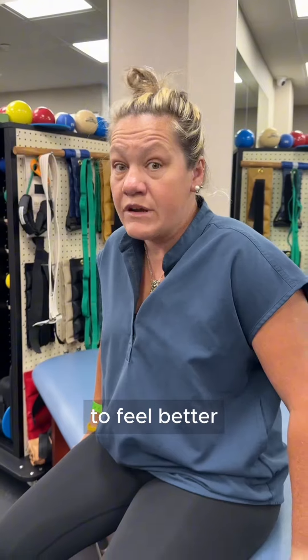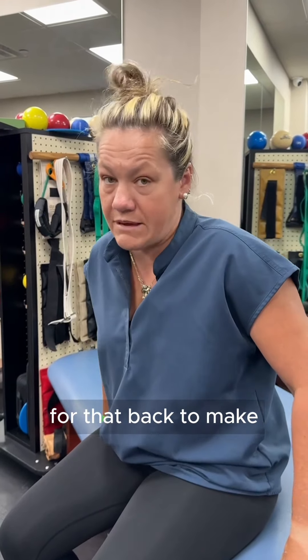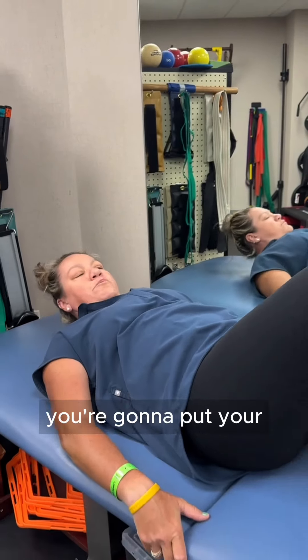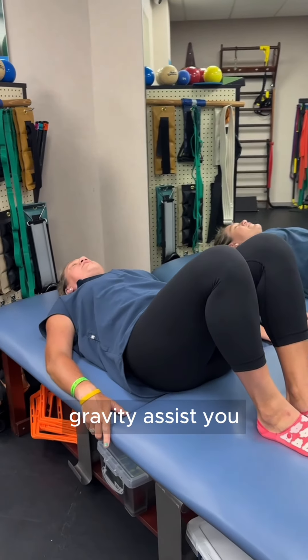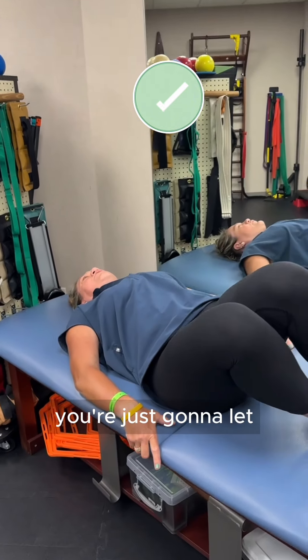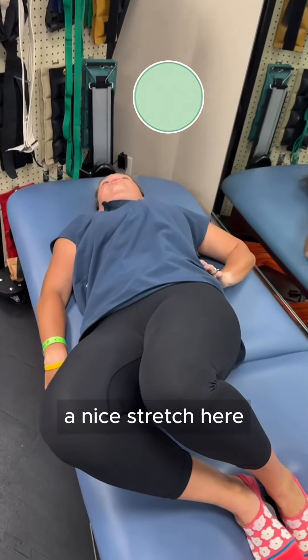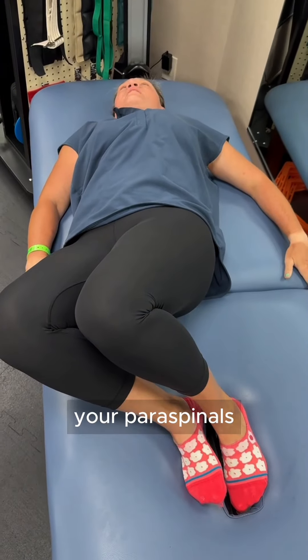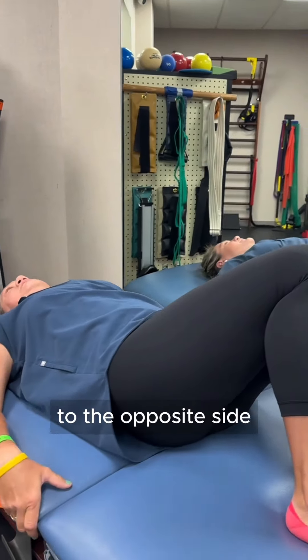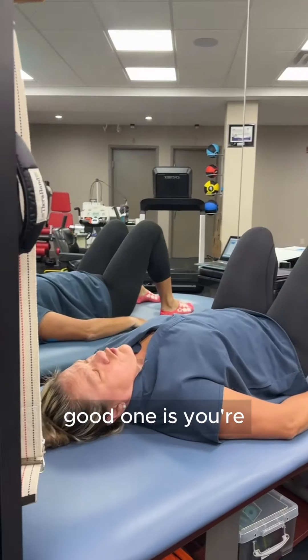The next day, when you're starting to feel better, it's okay to start doing some mobility exercises for that back to loosen it up. You're going to put your legs together and let gravity assist you — you're not going to rotate the hips, just let gravity pull you down. Hold it for 10 seconds and you're going to feel a nice stretch in your paraspinals. Do the same thing to the opposite side — 10-second holds on each side.